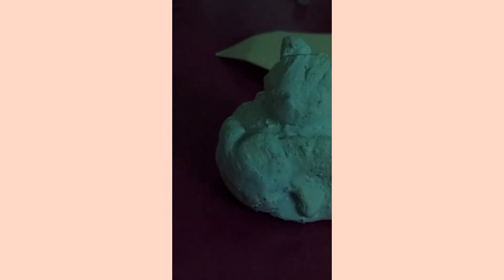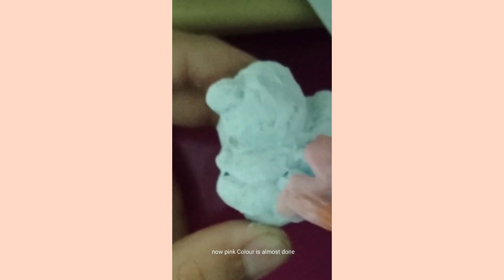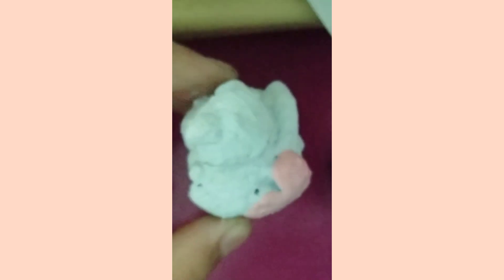UOLO! Now let's apply light pink color. Now pink color is almost done. Now we need to outline.